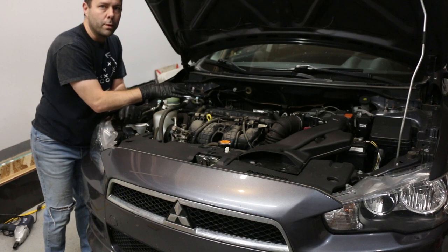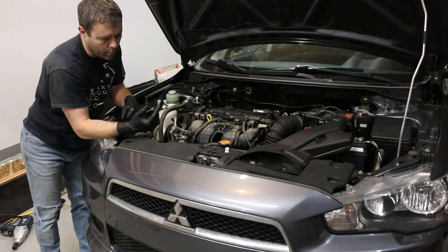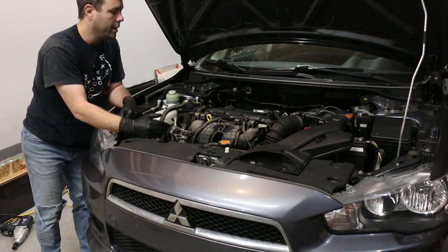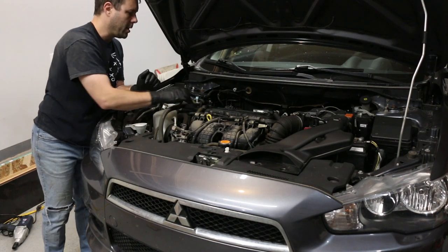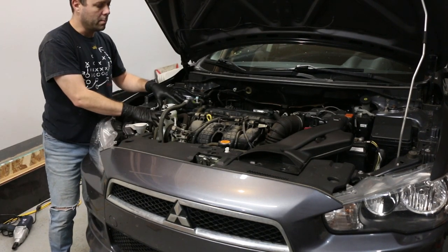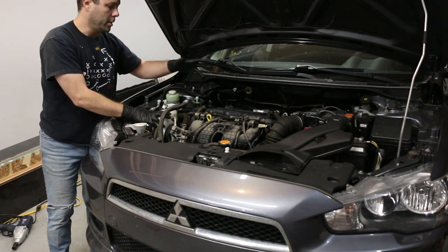Once I took the covers off it was pretty dusty, so I took some brake clean and cleaned off around the valve cover so there's no dust or debris falling in when we take the valve cover off. Before we get to that, we're going to drain the oil — just like a standard oil change — and put the new oil filter on, then come back up to the valve cover.